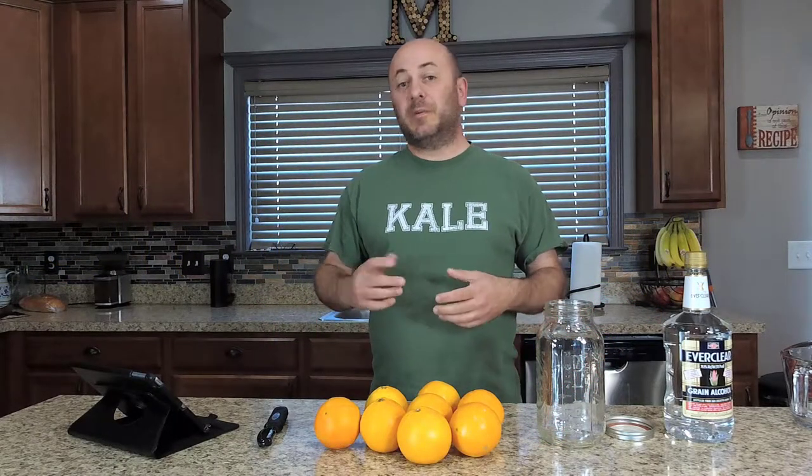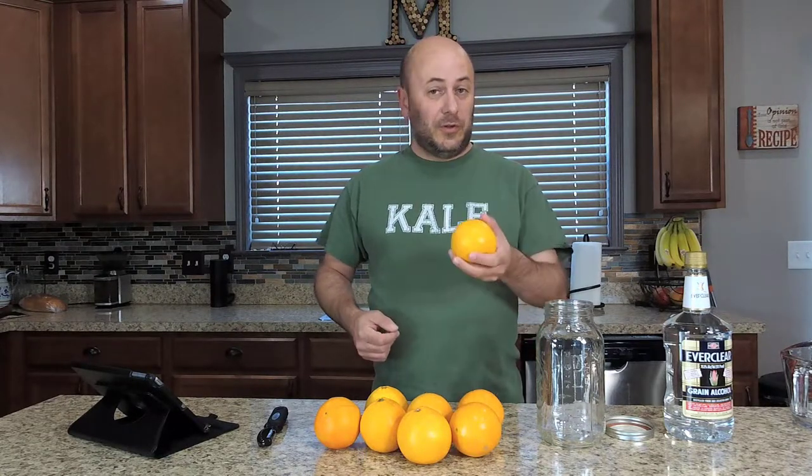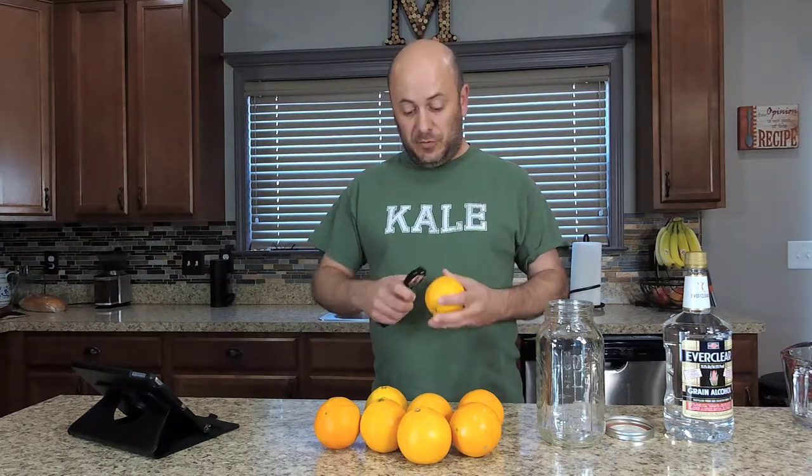Back in episode 91 of POV Italian Cooking, we made limoncello. Well, we're gonna do a little bit of a twist on that — we're gonna make orange cello. The way you make orange cello is just like you make limoncello.